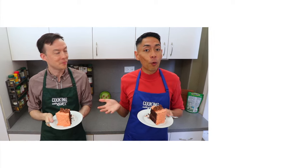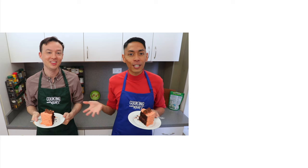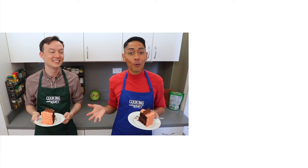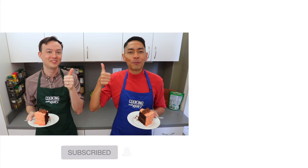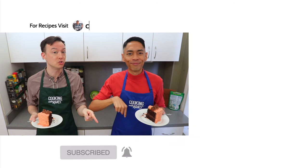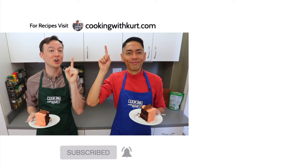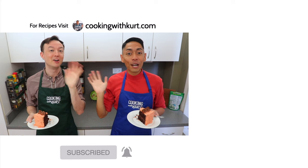Thank you so much for watching. Please let us know in the comment section below if you're planning to make this choco butternut cake. Send us pictures of your creations on Facebook, Instagram, and TikTok — links below. If you like this video, don't forget to give us a thumbs up and subscribe to Cooking with Kurt, and click on the bell so you get notified when we post new cooking videos. For our written recipes and more, check out www.cookingwithkurt.com. Maram Salaamat.